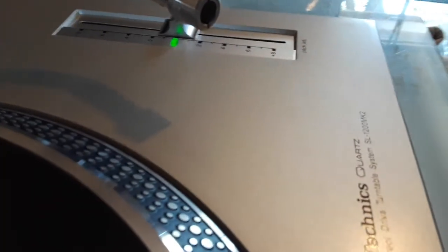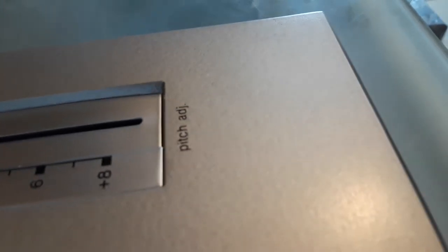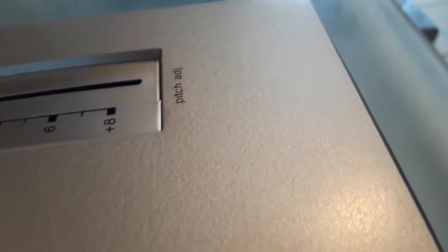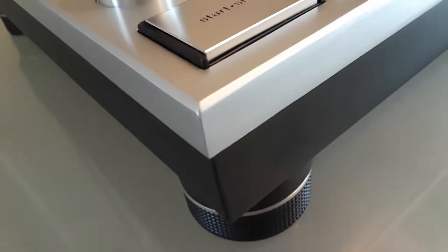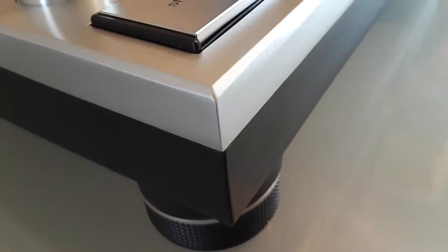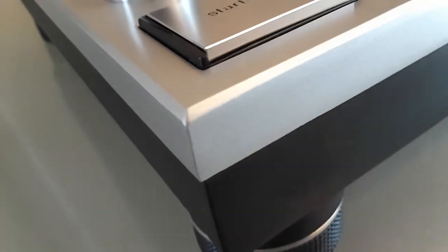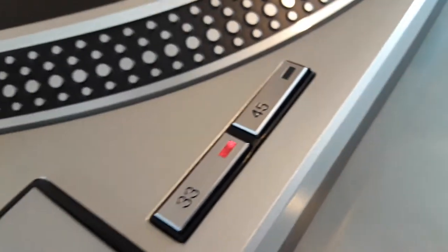Let me give you a view so you can check the paint — see how clean and sleek it is. It's just beautiful. In this corner right here, the corner is beautiful, no dings, no dents. Just really nice. Look at the start/stop buttons and the 33/45 selector — they're perfect.